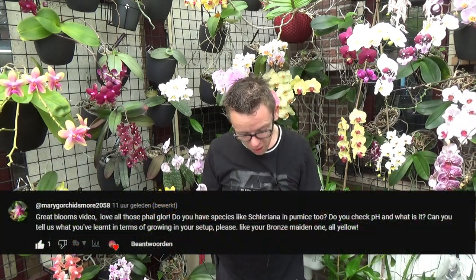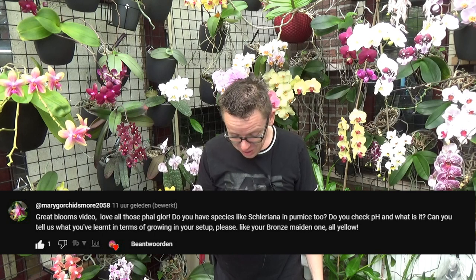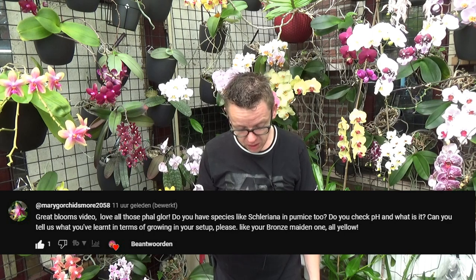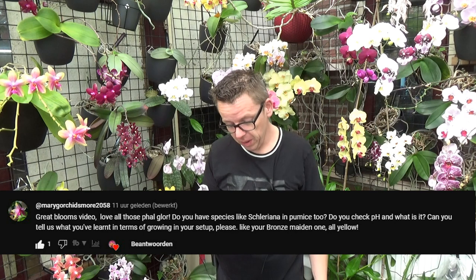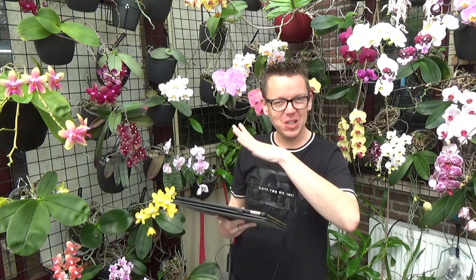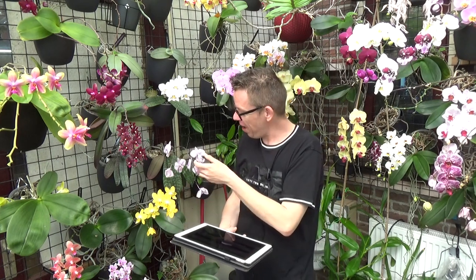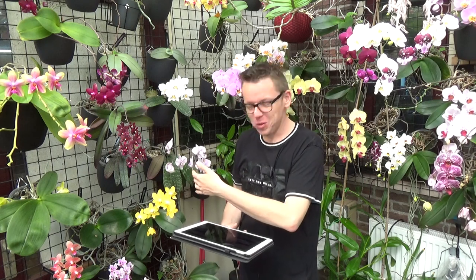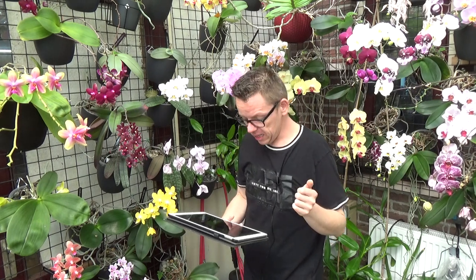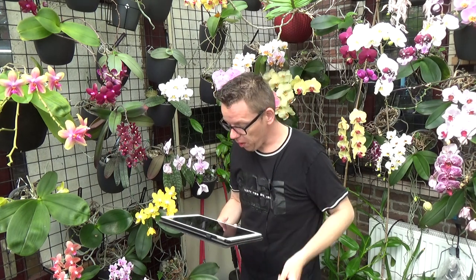The first question comes from Mary G. Orchid More 2058 — great blooms video, love all the fails glory. Do you have species like coelianna and growing in pumice? Do you check the pH and what is it? Can you tell us what you've learned in terms of growing in your setup? The yellow one is done blooming, and the coelianna here next to me is almost done blooming as well — she's going over. She's growing in self-watering, and yes, she is in pumice.